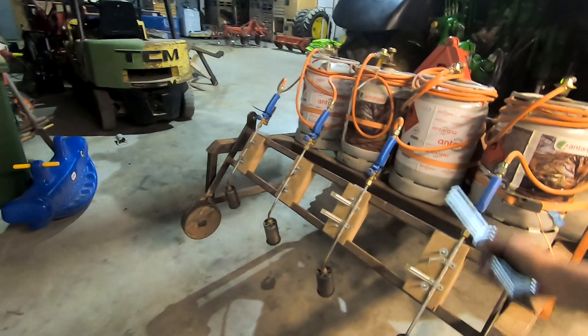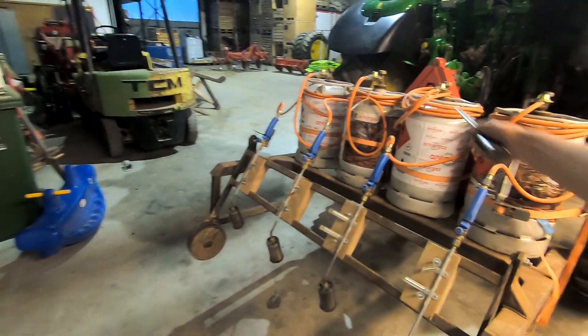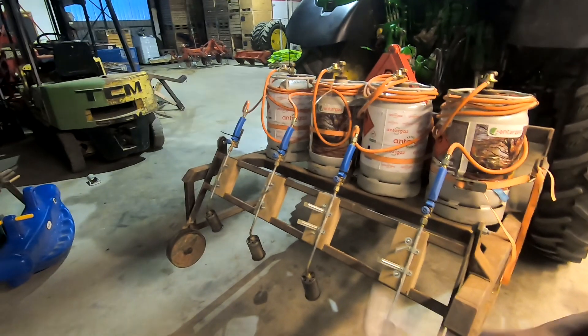Working like this I consume a little bit of gas. With the 4 bottles I can do a little over 3 hectares, which costs about 30 euros per hectare.